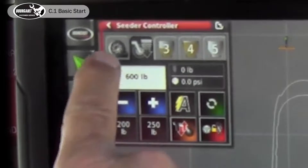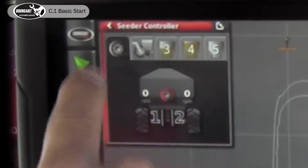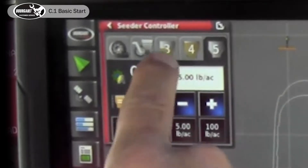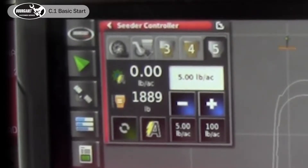On the seeder page when it's in the mini view state you have your fans, your drill raise/lower, and all of your tanks. We have tanks 3, 4, and 5 enabled because they're empty and we want to test some seeding scenarios without actually putting product down. You'll find that when you don't put product down it takes a lot of the pressure off of learning.